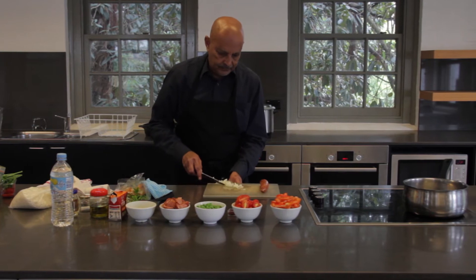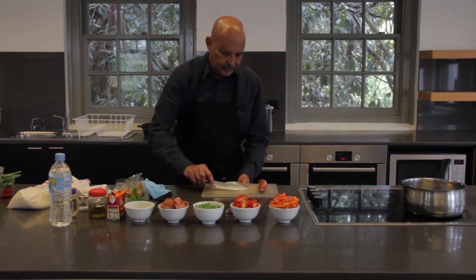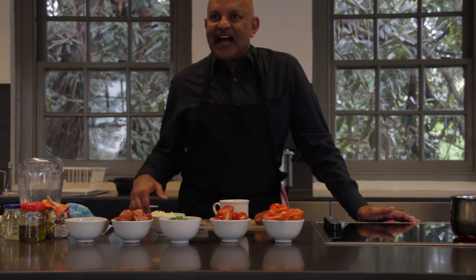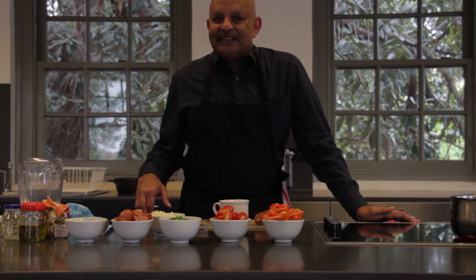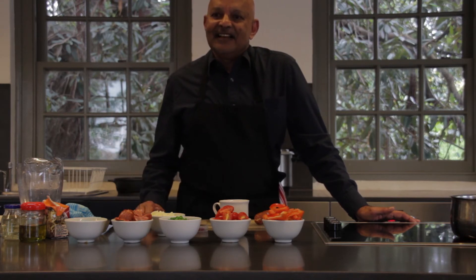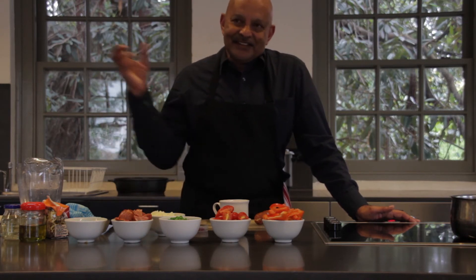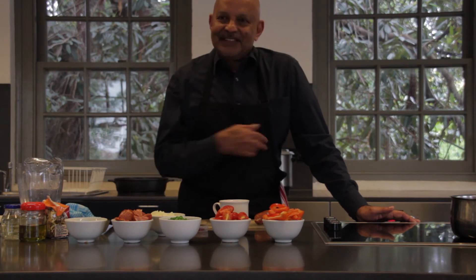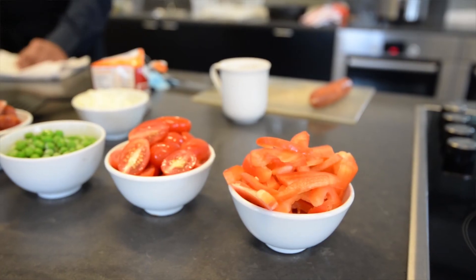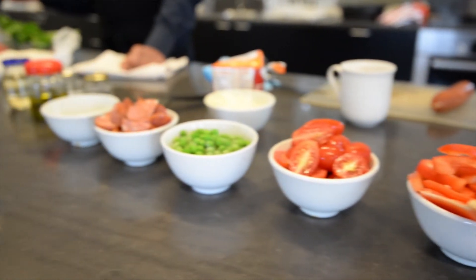She taught me how to make one-portion dishes in the rice cooker which was absolutely brilliant. It transformed my life completely because I was able to come back after night classes, really, really tired, and she said you have to have something nutritious, something fast and easy to do. So I used to put everything into this rice cooker, switch it on, have a shower, and by the time I was changed and dried, it was all done, ready for eating.